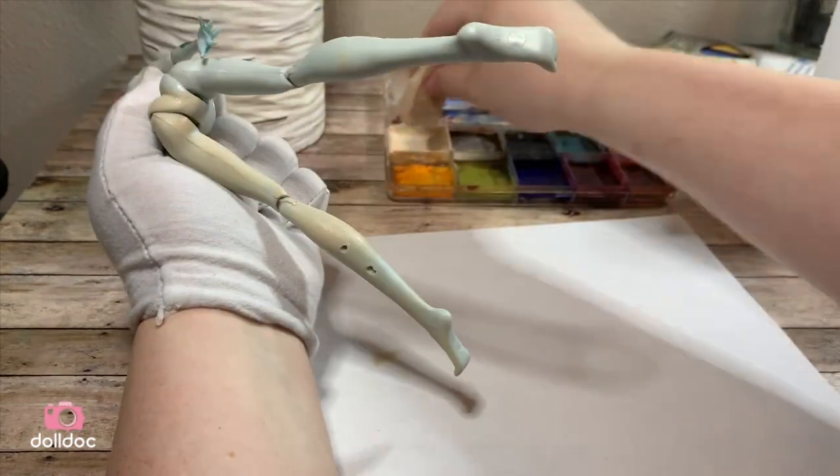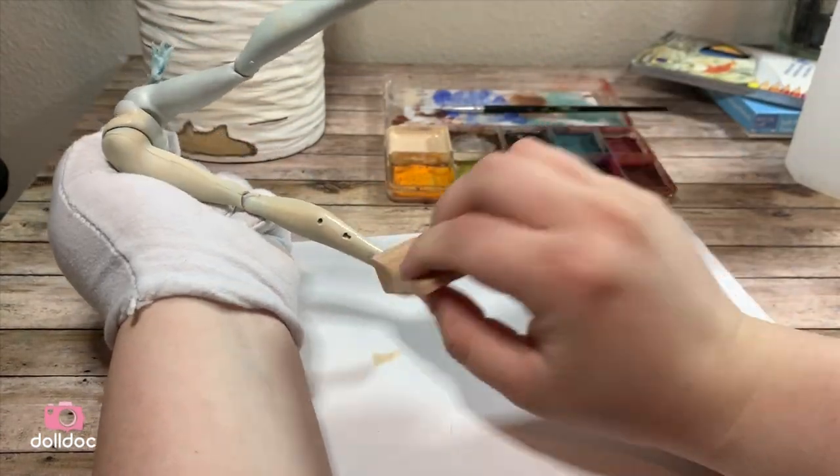The first layer might look a little splotchy, but don't worry — once you have the second layer, things will look a lot more even.